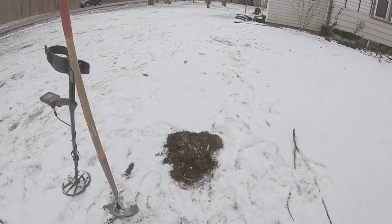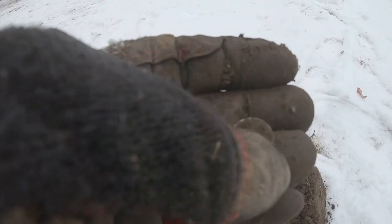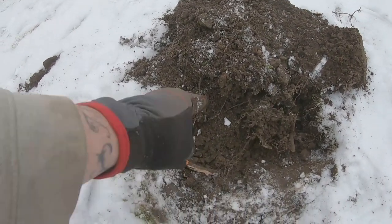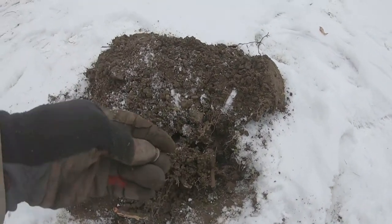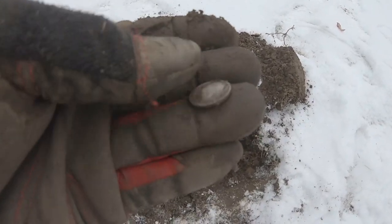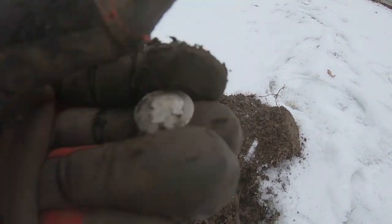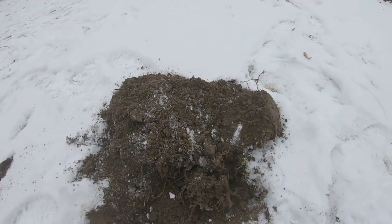I'm kind of up by the corner of the house here. I just popped a Rosie out — it's right here. I picked it up and rubbed it. My machine picked the signal up over here at a 72, but it was off to the side. Once I figured that out it popped the half and started coming in 83-84. See what year it is — 1951. Three silvers for me today, I'll take it.